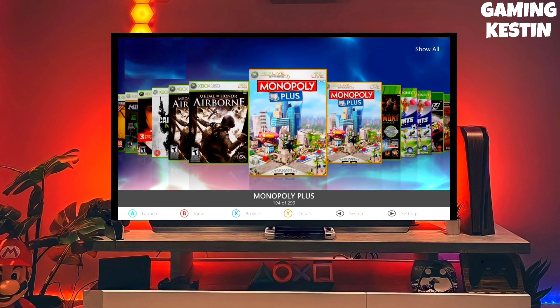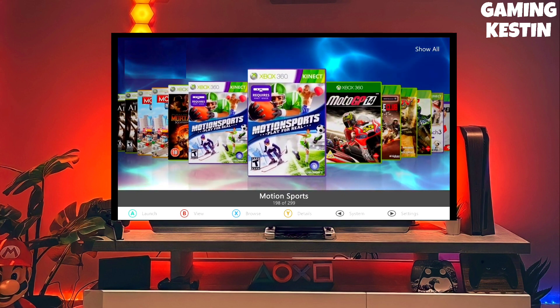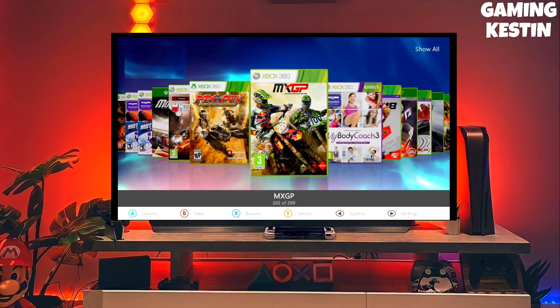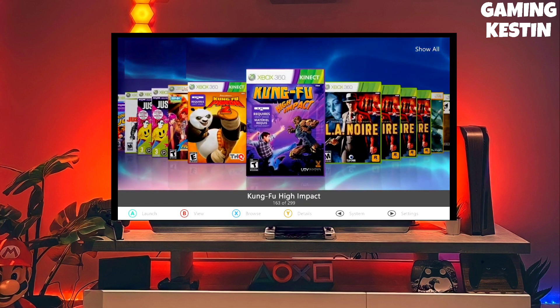And then boom guys, you can now enjoy your Xbox 360 with lots of fun things. This is the perfect and legit method to jailbreak your Xbox 360, and the best thing about this jailbreak is it is fully stable on any Xbox 360.